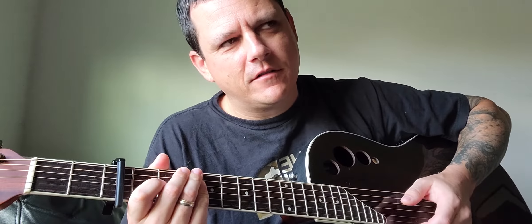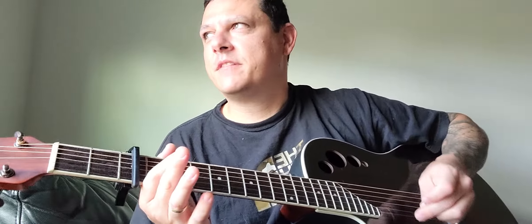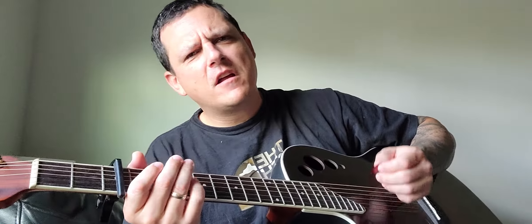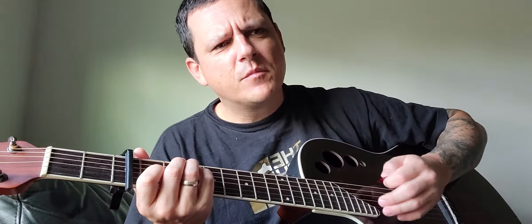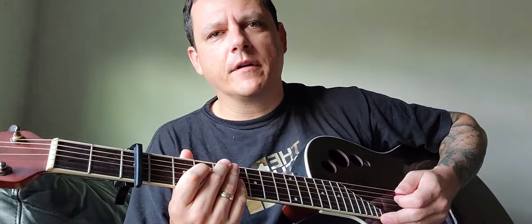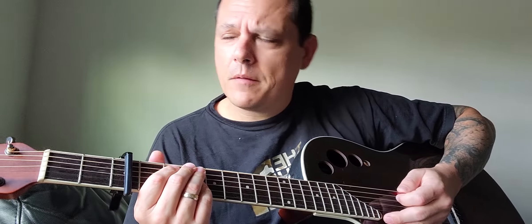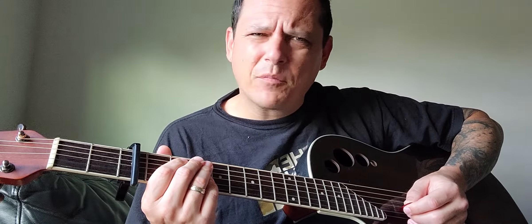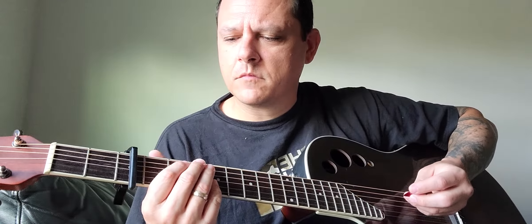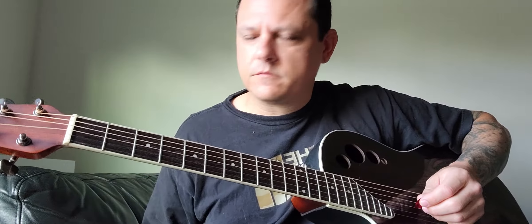I didn't want to google it until now because I wanted to learn it myself. I was like, I'm dedicated to trying to figure out how to learn this song, it's probably really complicated and hard. I never really figured it out, and now I know how to play it — and it's probably one of the easiest songs I'll ever play in my life. So here's how to tune your guitar for 'Not Dead Yet.'